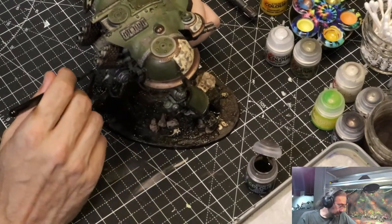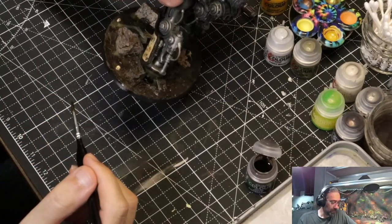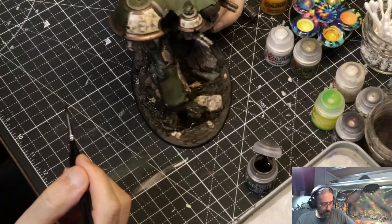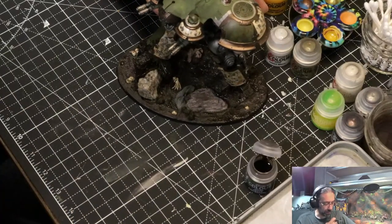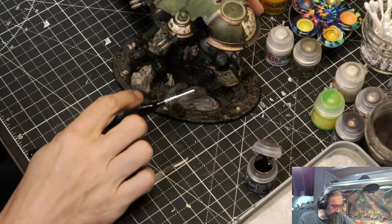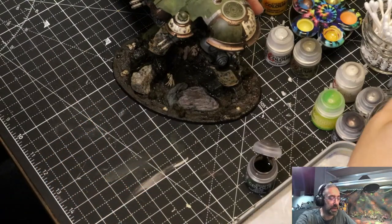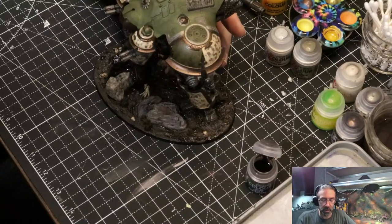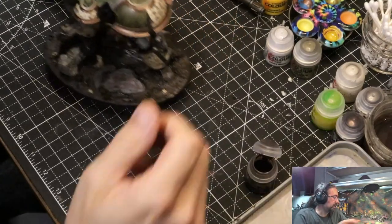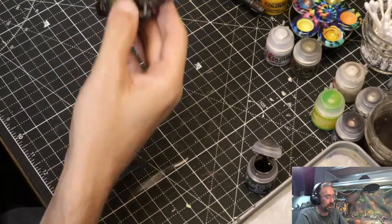Now it really does look like brownie mix. I don't need to let this dry a ton, but I do need to step away from it for a little bit just to get a little drier so that as I'm handling it it's not getting too crazy. I'll set this guy aside for just a couple minutes.